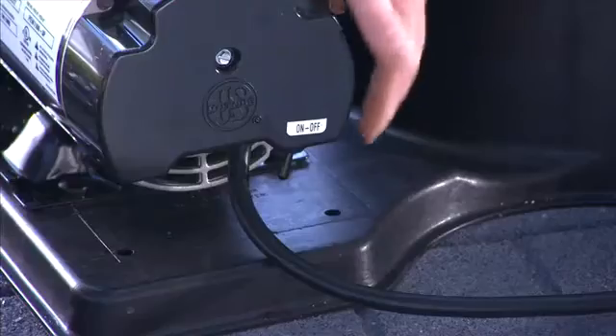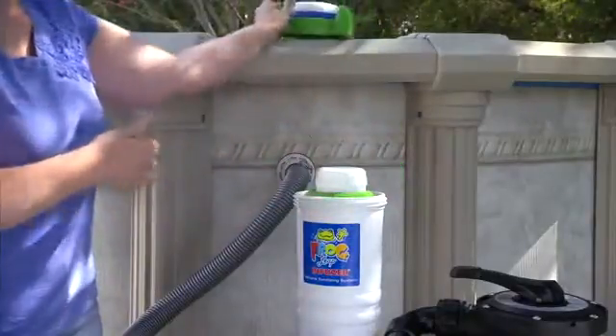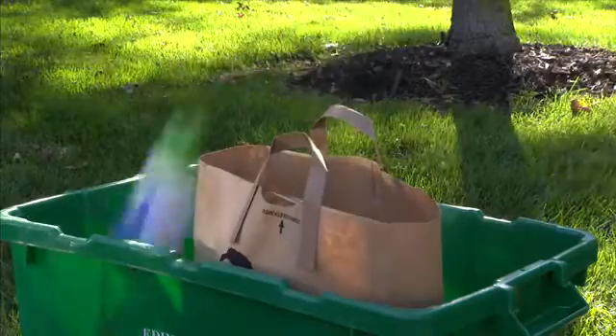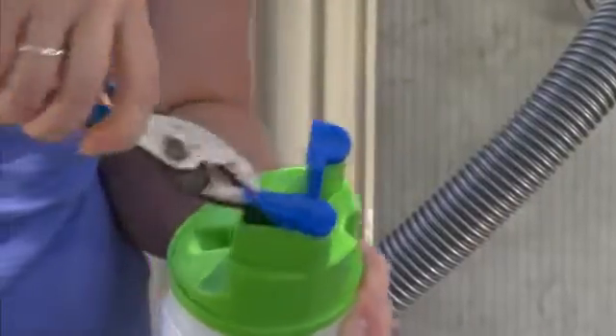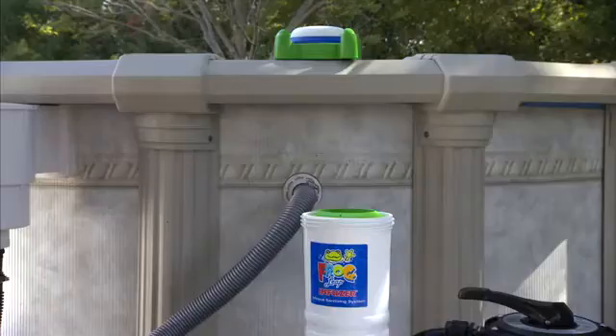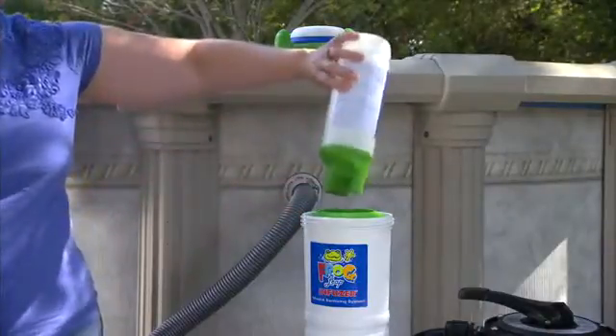To replace the torpedo pack, turn off the pump and remove the FrogLeap infuser cap. Remove the empty torpedo pack and place it in your recycling or trash. Use pliers to remove the blue tabs at the top of the new torpedo pack. Then turn the pack over and shake it slightly to make sure the tablets are at the bottom.